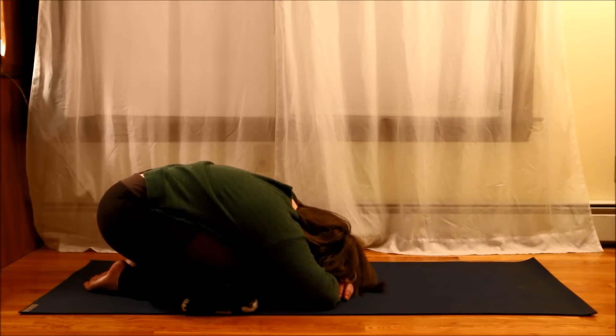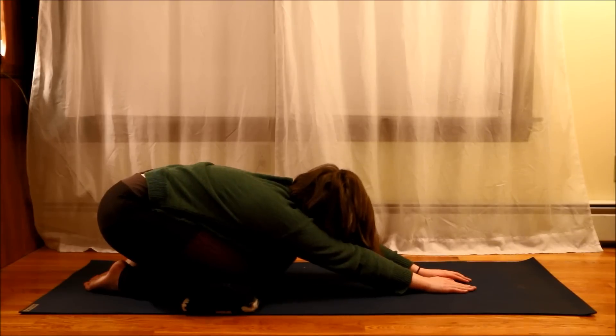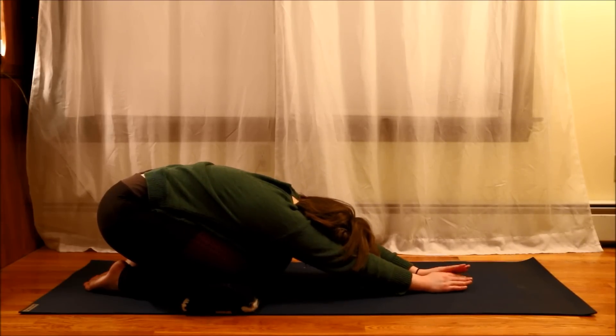So here I'm doing child's pose. For this one in particular, my arms aren't outstretched, but I'm going to give it a try there as well. There are many variations of child's pose, but that's essentially what it looks like.